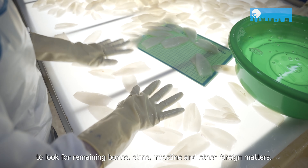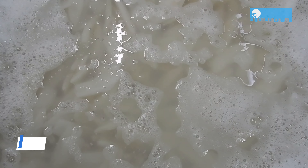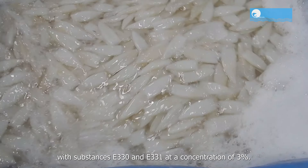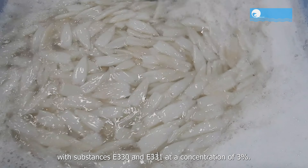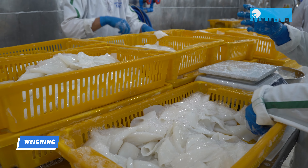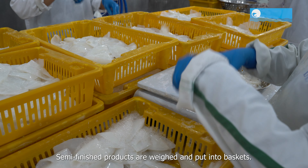Semi-finished products are then soaked in clean water tanks with substances E-330 and E-331 at a concentration of 3. Semi-finished products are then weighed and put into baskets.